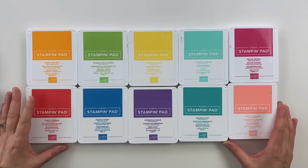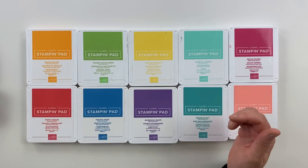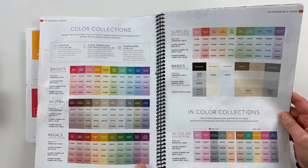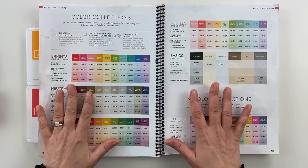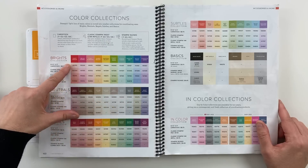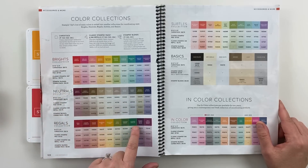Here is a color family of stamp pads — you'll see there are 10 stamp pads here, absolutely beautiful. This color family is called our Brights Collection. I just pulled in my Stampin' Up! catalog and you can see this is our Brights Collection. We also have our Neutral Collection, our Regal Collection, and up here you'll see some Subtles, and down here is our In Color Collection.